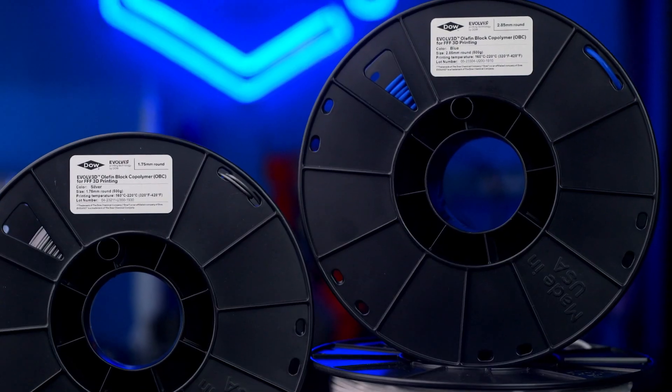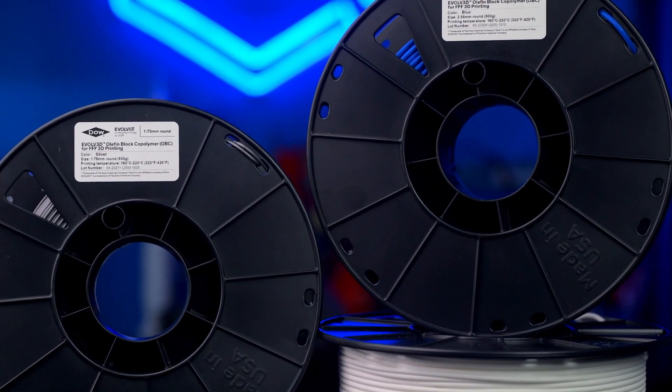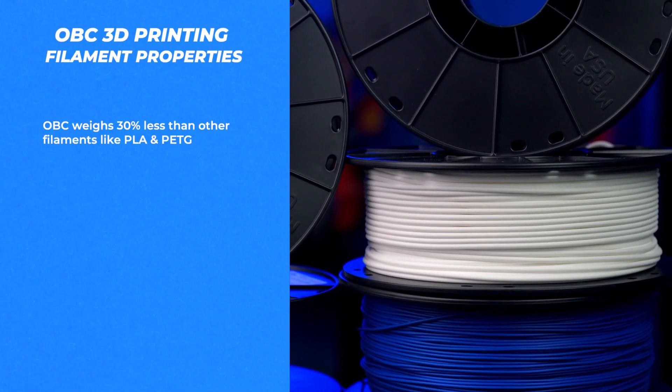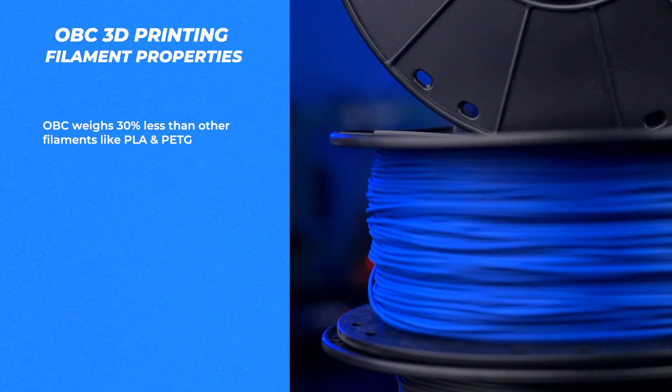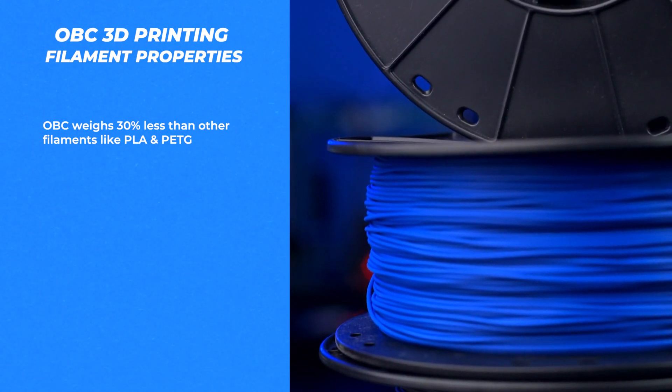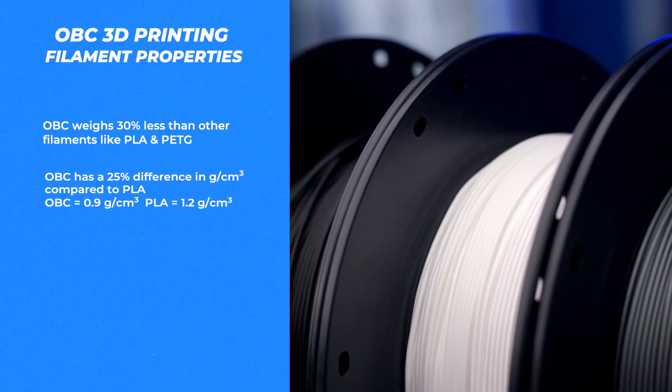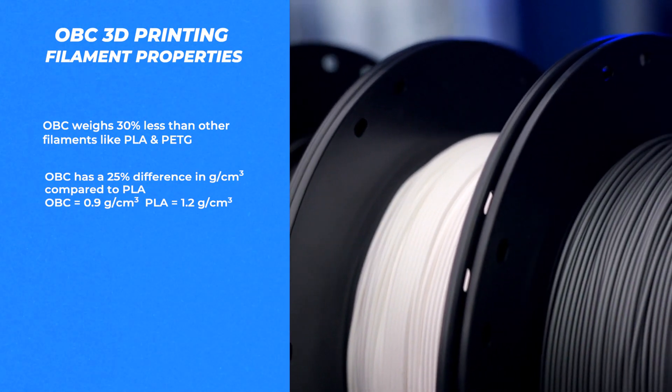This blend has very low density without sacrificing strength or toughness. Density gets tricky when it comes to filament that's available by weight, and in OBC's case it means that 100 meters of filament will weigh 30% less than 100 meters of PLA or PETG filaments. OBC has a density of 0.9 grams per cubic centimeter, whereas PLA has a density of 1.2 grams per cubic centimeter.